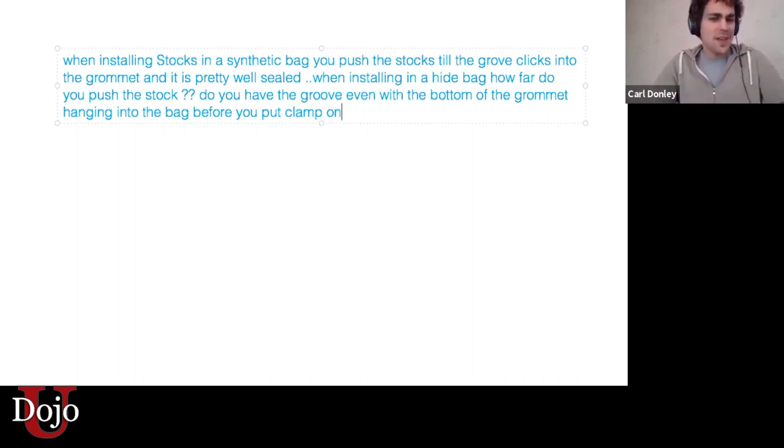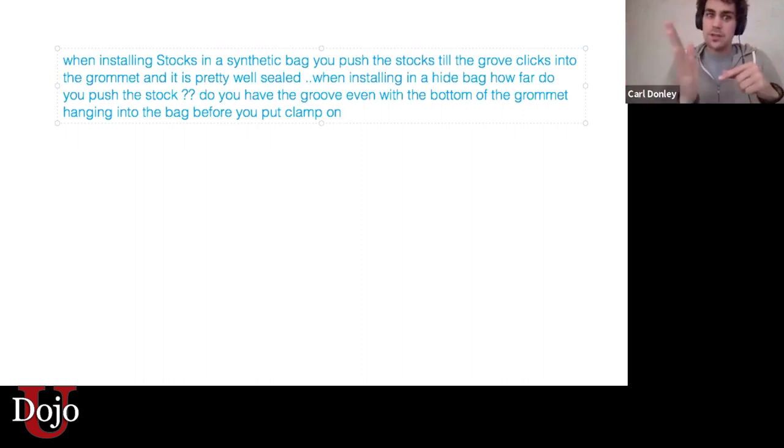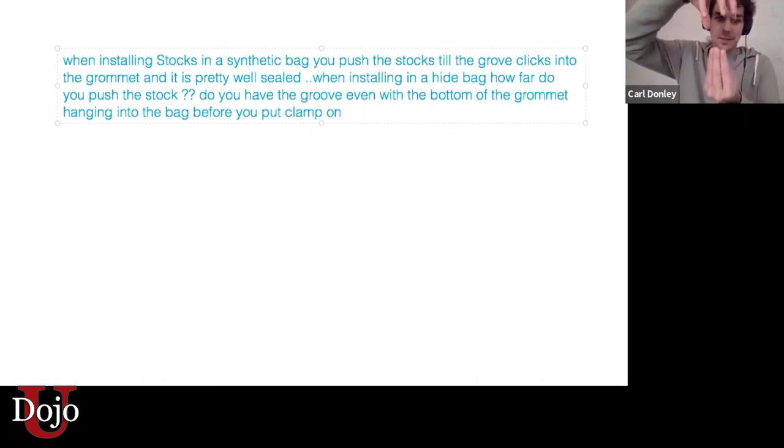I'm not positive that pushing it too far would have a bad influence on the bag, but I wouldn't want it — it just messes with things. It should go all the way in to the point where that groove just disappears into the inside of that collar. So as we're putting the drone in from the inside of the bag, that groove needs to disappear completely, but not the stock completely. Does that make sense?